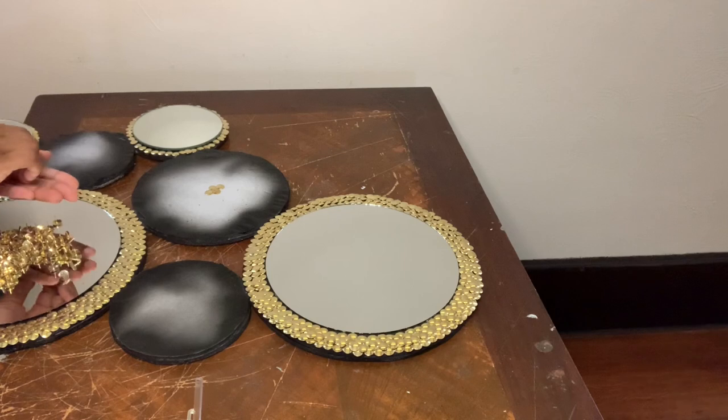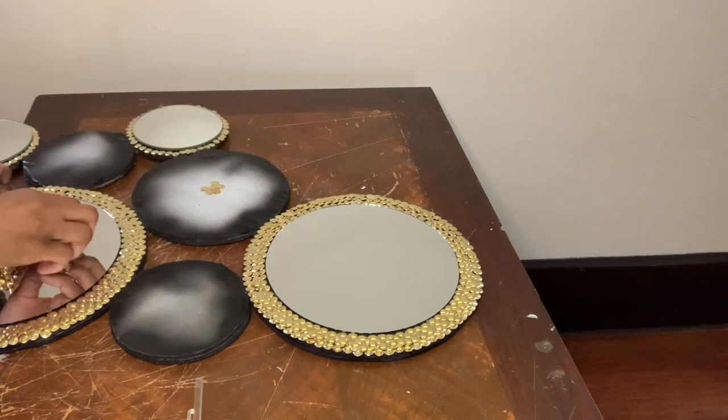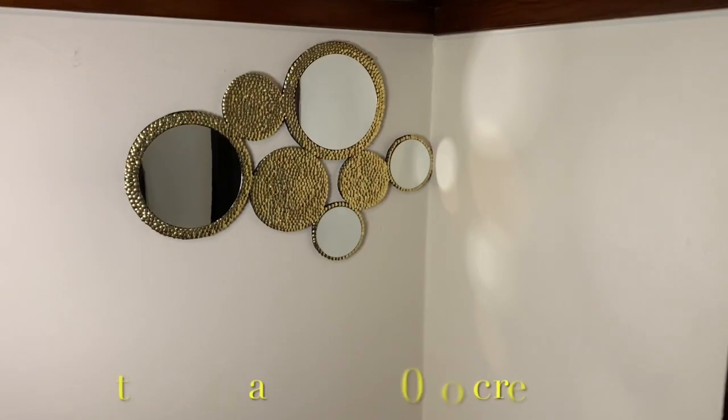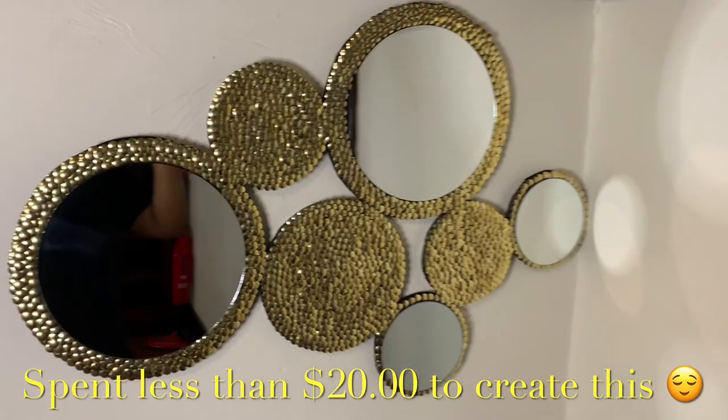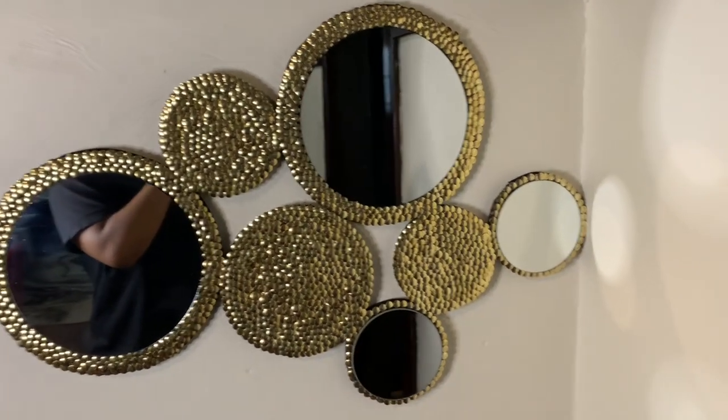Once I was done, I removed any excess glue strings, cleaned my mirrors off, and then I had something that looked like this. I used command strips to hang my wall decor — and who would have ever thought this was made with thumbtacks, let alone all Dollar Tree items!